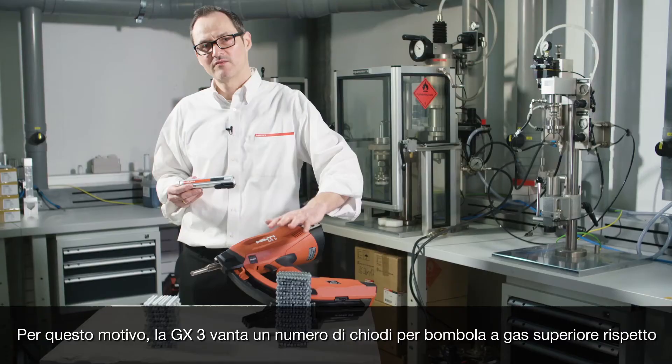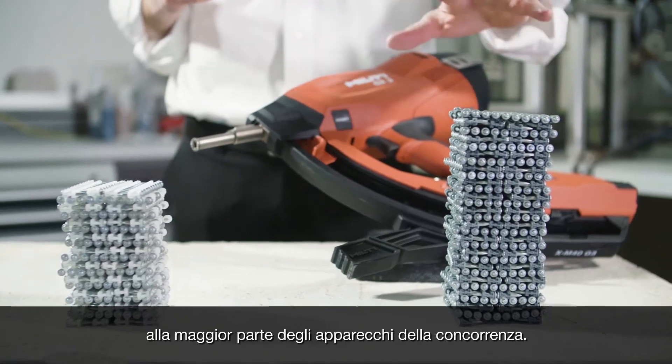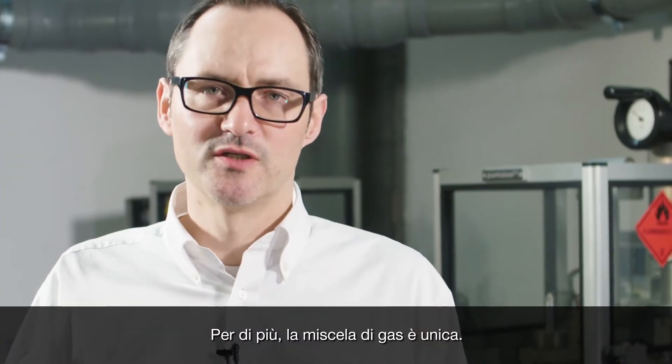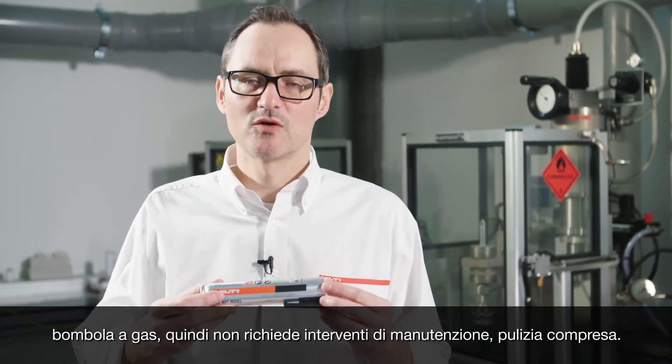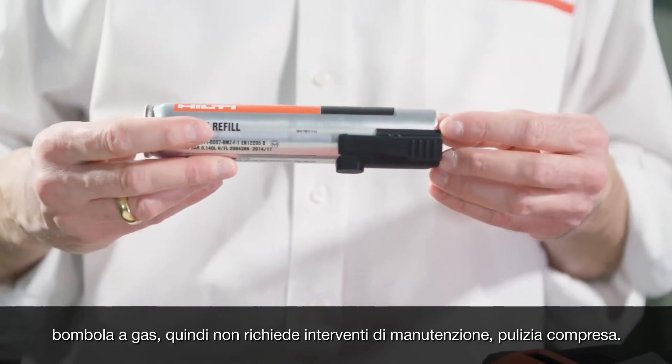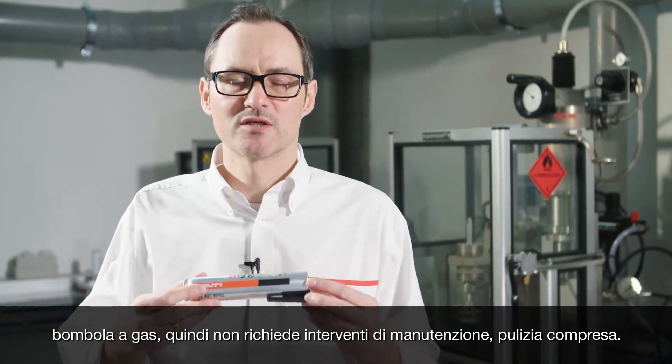With this, the GX3 delivers a higher number of pins per gas can than most competitors. On top of that, the gas mixture is unique. Different from the competition, the GX3 system does not require oil in the gas can, which means it does not require servicing such as cleaning.